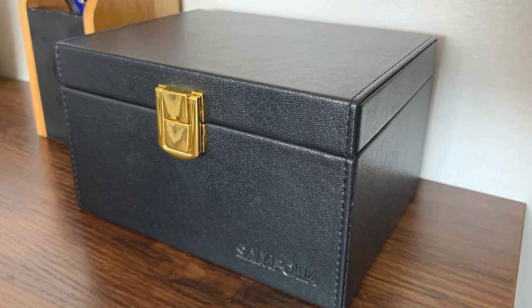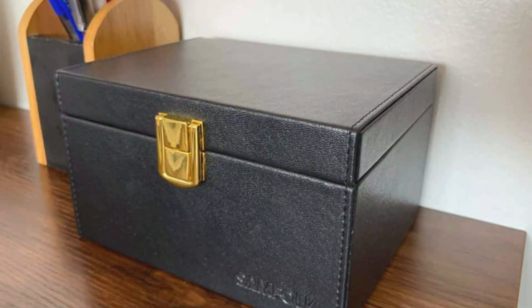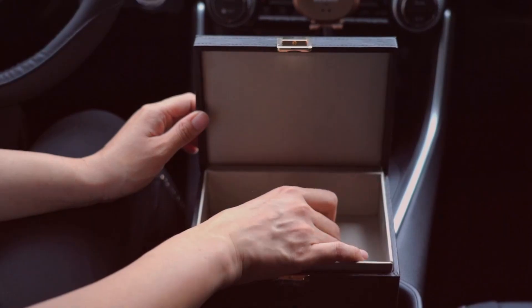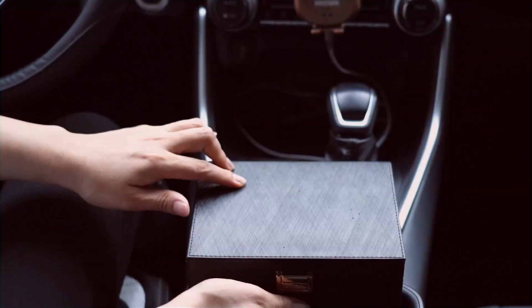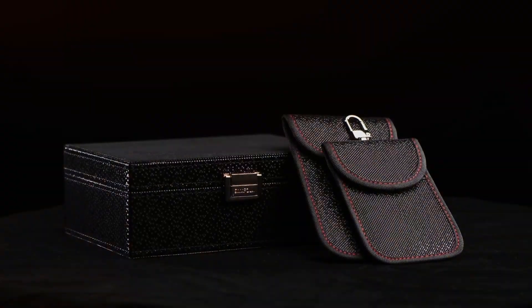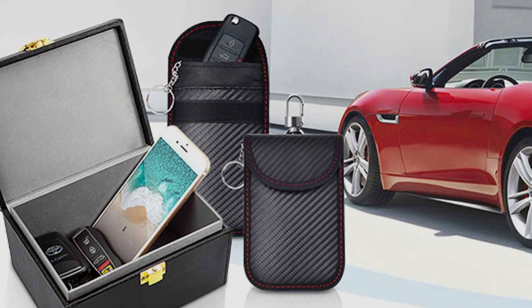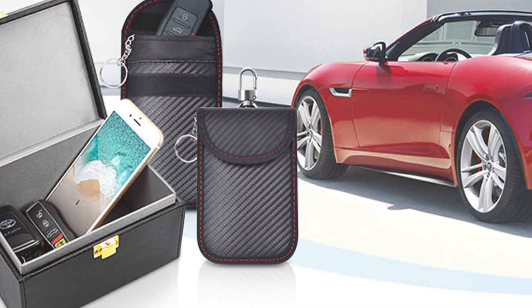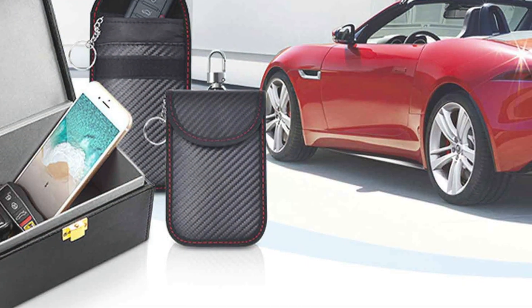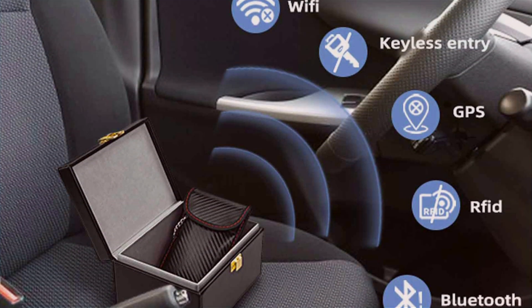Its effectiveness in blocking unauthorized access to your car's keyless entry system is truly impressive. In terms of durability, the Samfolk Faraday Box is built to last. Its robust construction ensures it can withstand everyday wear and tear, and it's small enough to fit in your glove box or pocket. This Faraday Box not only safeguards your key but also offers convenient storage — it can hold multiple keys and even small valuables like credit cards, thanks to its spacious interior.